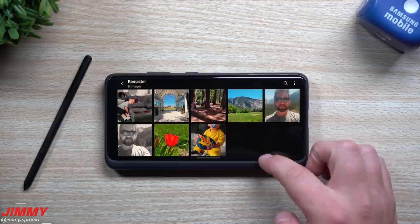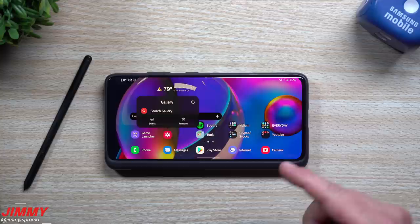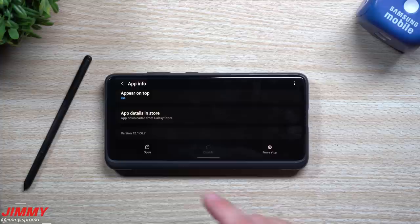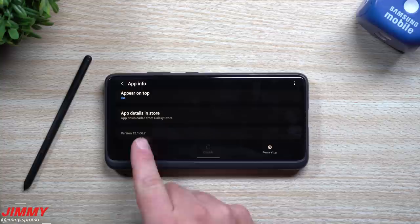Now I don't know exactly which devices this is able to work on, but I will show you the version of the gallery that I have here. Inside the gallery information, this version is 121067. If you don't see it on yours yet, maybe you have a smaller version number, which means you're just not upgraded yet to the newer version that allows you to have this option to remaster photos.